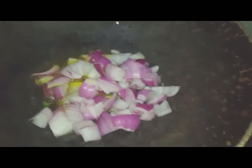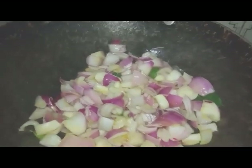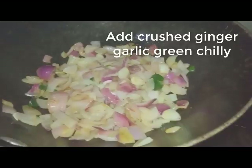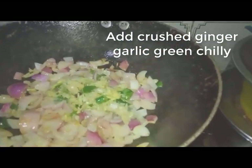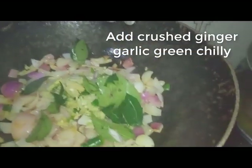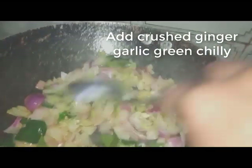Put the oil in the pan and add the oil into the pan.